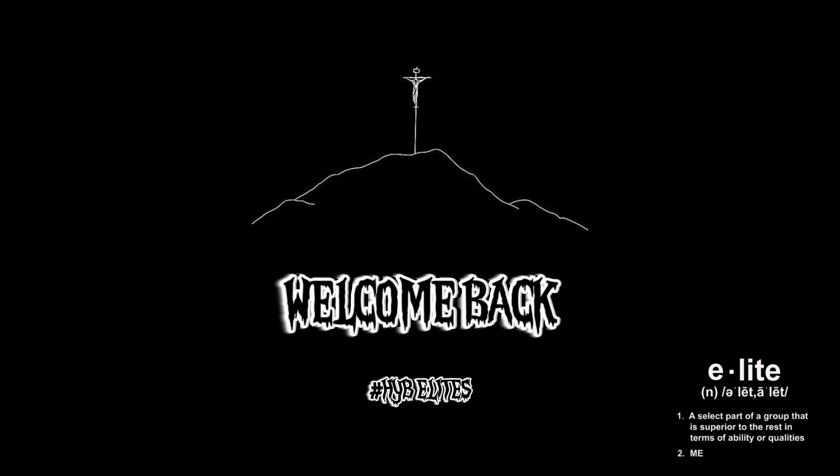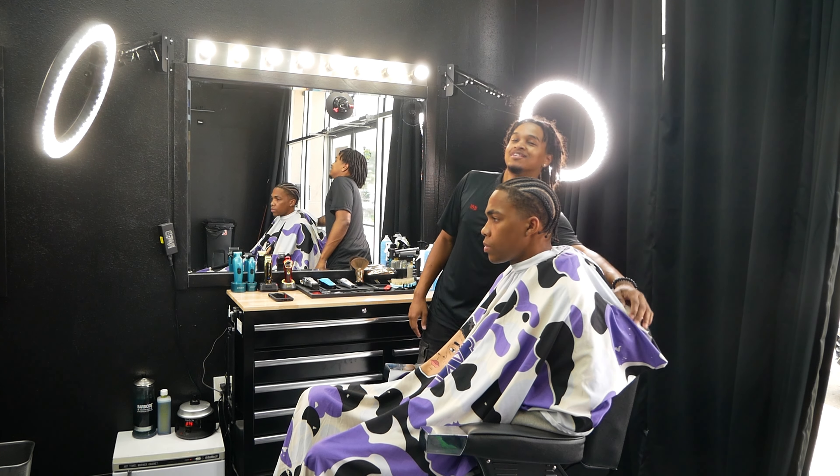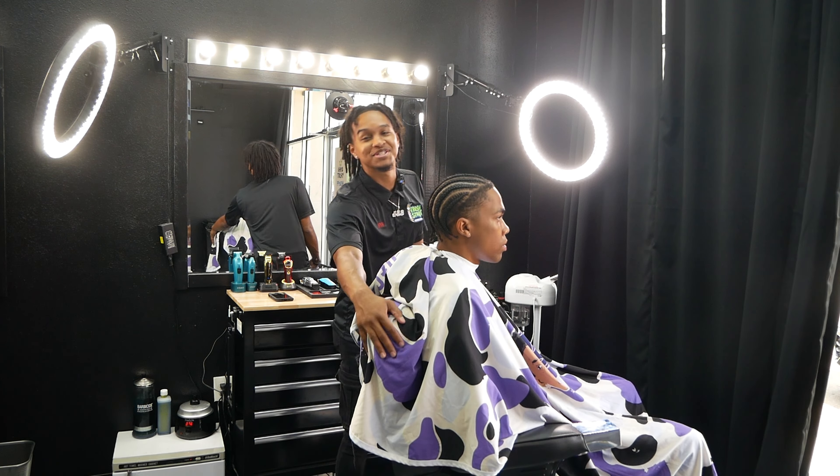What's going on YouTube, today we got a hot taper for y'all and this is the first video inside the new shop. Our client has braids, and we're going to be showing how to get from this — turning the client with braids or dreads — into a hot taper: sharp line, sharp everything.